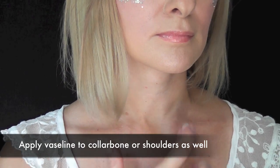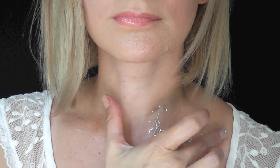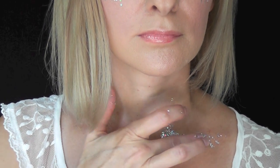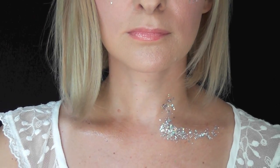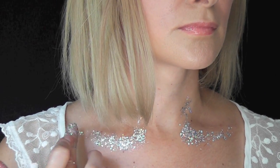Now I'm just applying some Vaseline to my collarbone and my neck, and I'm going to tap on the glitter in the same way as I did around my face. It also looks really pretty when applied on the shoulders or on the sides of the arms as well. I absolutely love this product — I think it is so beautiful and sparkly.